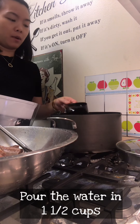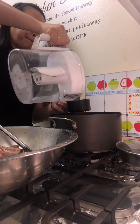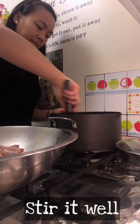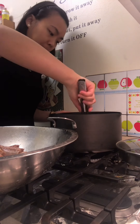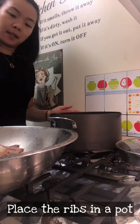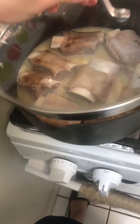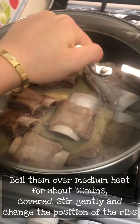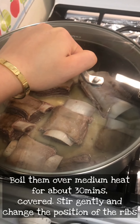Let's get back to the pot. Pour water into the pot, around 1½ cups, then add 2 thirds of the sauce, and then put the ribs in. Cover, and I will leave it for around 30 minutes, then come back to shake it out.